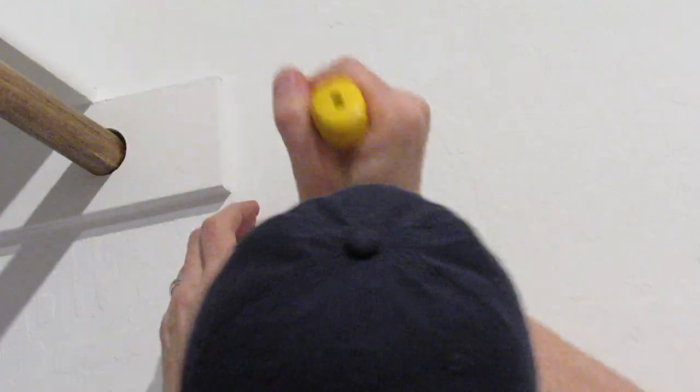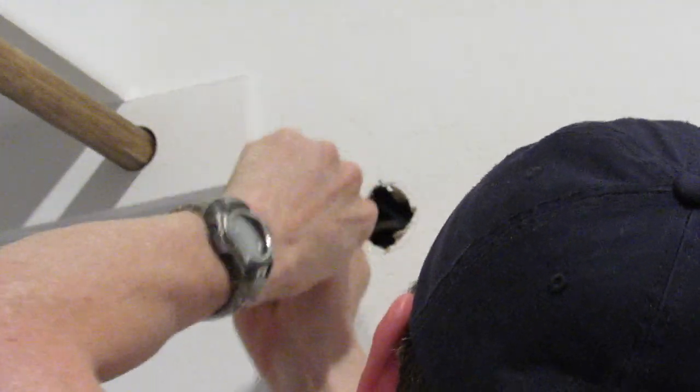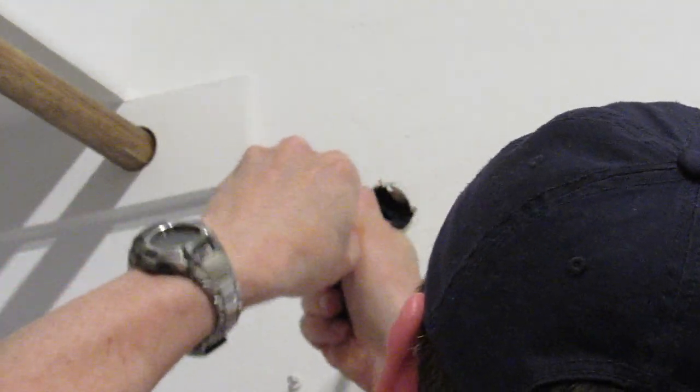When cutting the hole for the furniture grommet, less is best. You'll want to check frequently to see if it'll fit. If it doesn't, take out a little bit more. If you take out too much drywall, the furniture grommet will be loose and won't be tight.